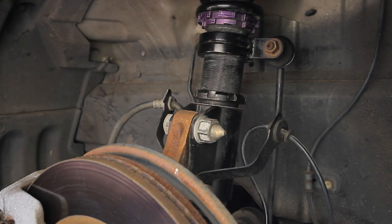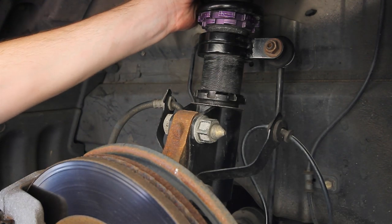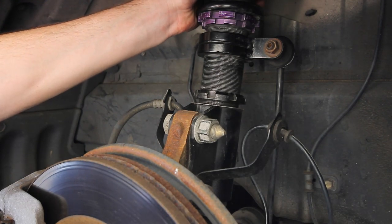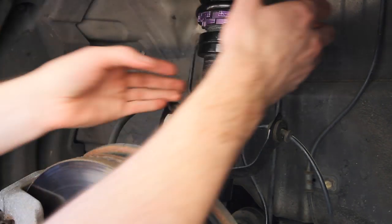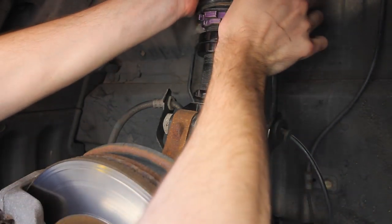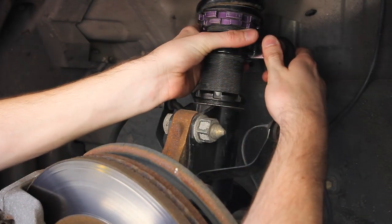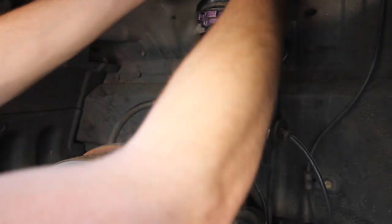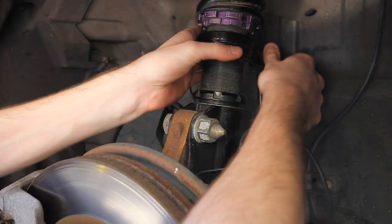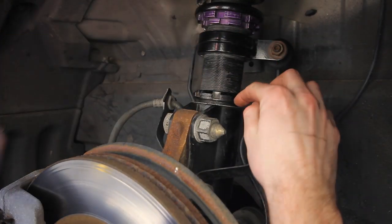And you're going to grab the whole assembly and twist it down. A good feature about the D2s is that at the top it's not locked in place, so you can actually grab the whole assembly and twist it right on down. And that's how you're going to lower the car. You'll see that this arm will gradually come back into place and prevent you from continuing to spin down — you just got to twist it back. And then you just keep doing this until you get the desired height that you want.